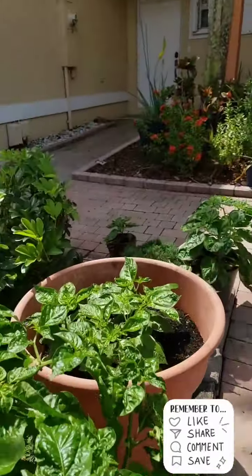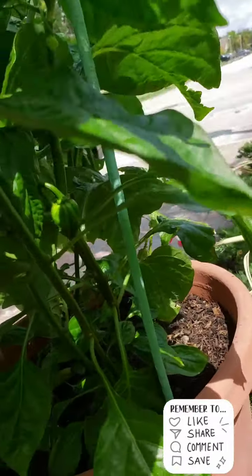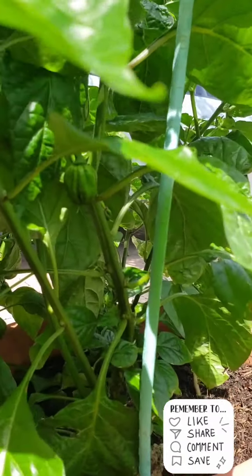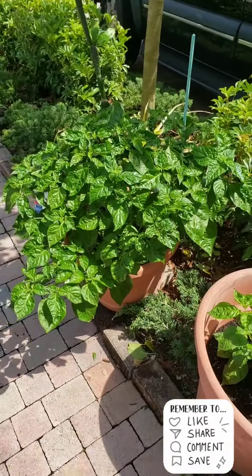Let's see if I can get a better view. I just turned the container. Right there. That's my pepper tree update.